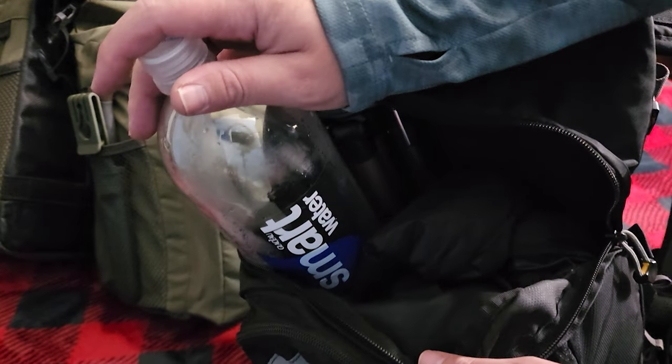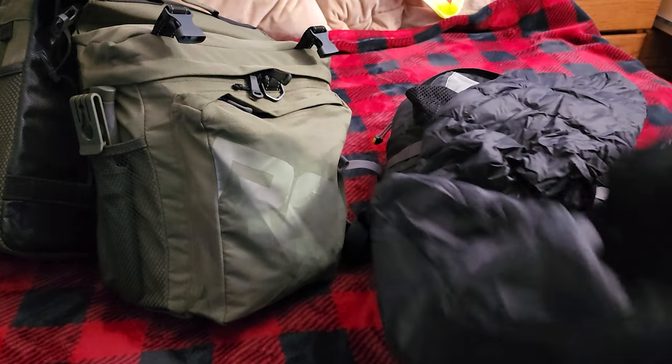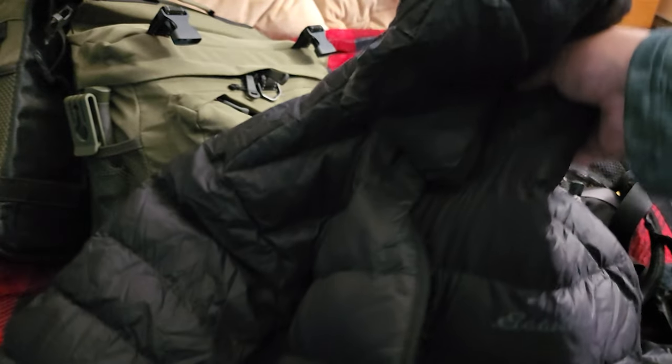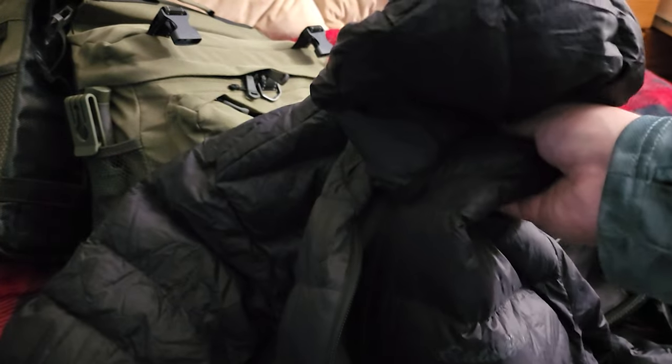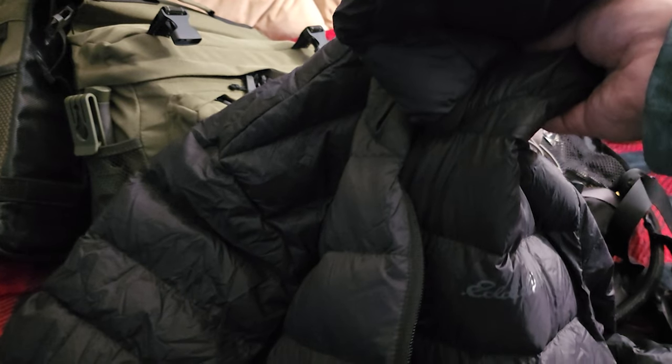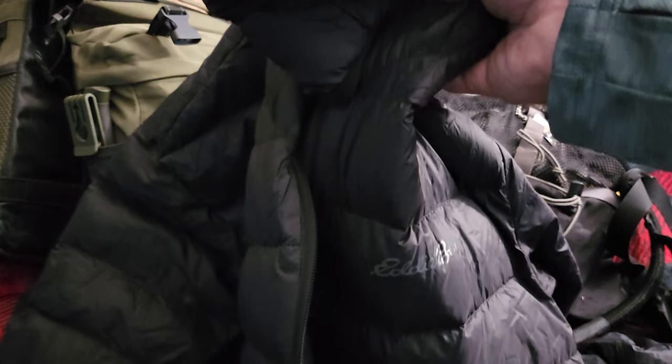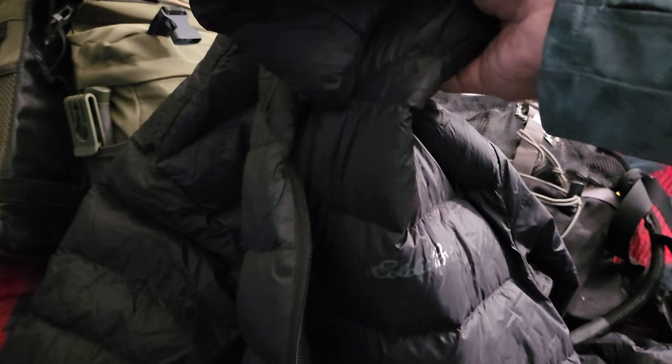And then I have my new jacket which I absolutely love — this is a down jacket so it packs up really small. It's the Eddie Bauer. I could be so warm in really low temperatures. I believe it's rated at 15 degrees, which is amazing for the price — it was only about $89 to $100.